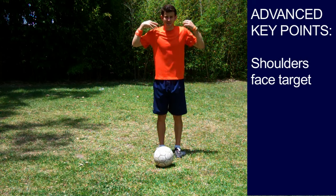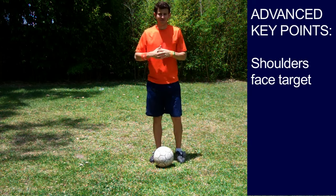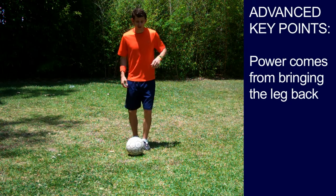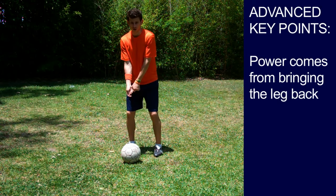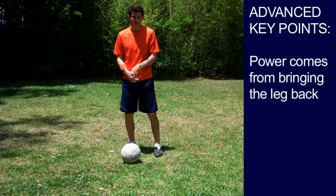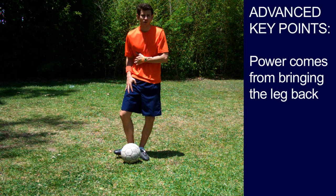What you can do to practice this is hold their shoulders when they take their step. Key point number two: power comes from bringing the leg back. Players tend to push the ball forward, and that's wrong. Think of a golfer — do they swing like that? No, they come back and forward. Same with soccer: we need that player's leg to come back, generating power on the leg swing.